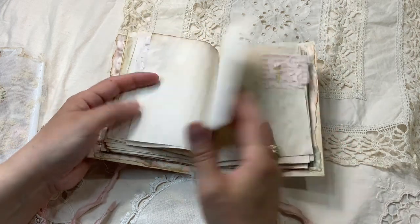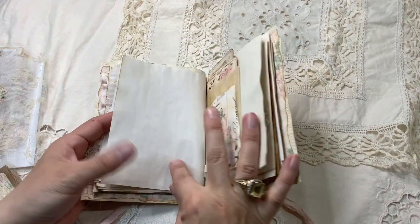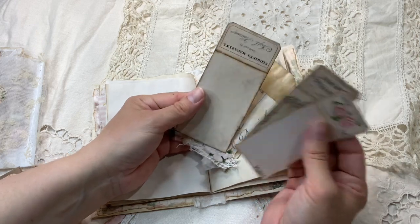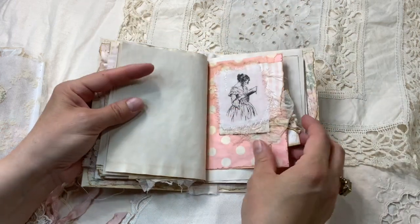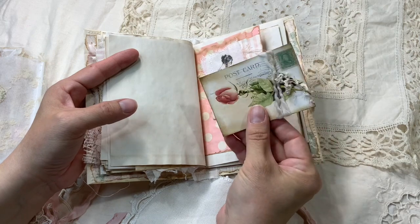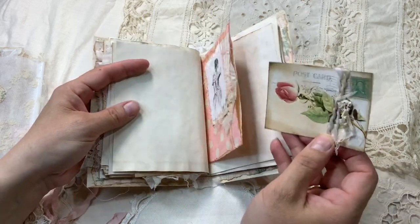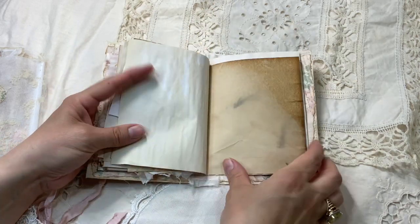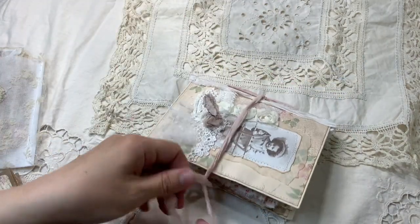Laces and embroidery here. A glassine bag that's been decorated where I put some simple cards ready to be used. Another cluster that has been glued, and in the pocket you have this card with beads. Just papers and embossed paper here. So it's a simple booklet.